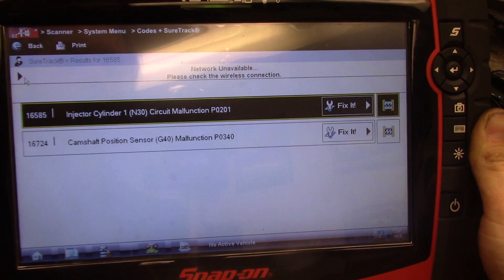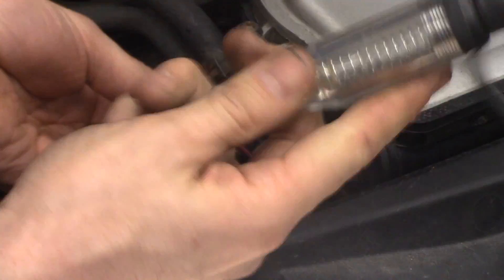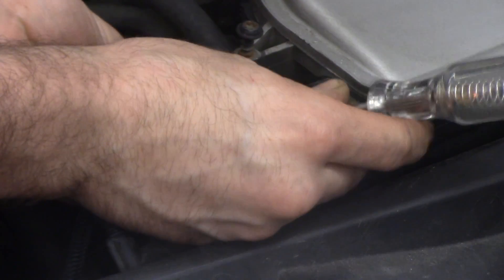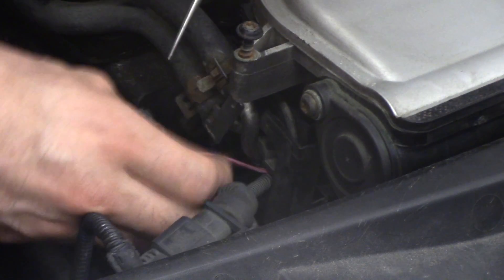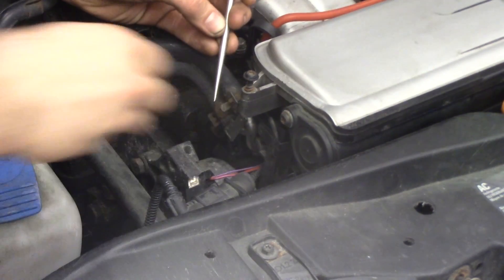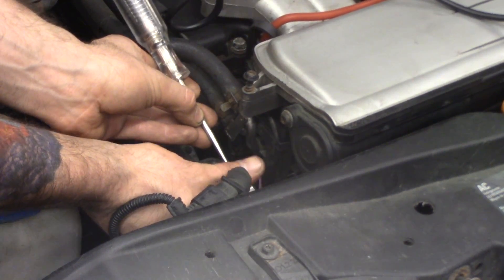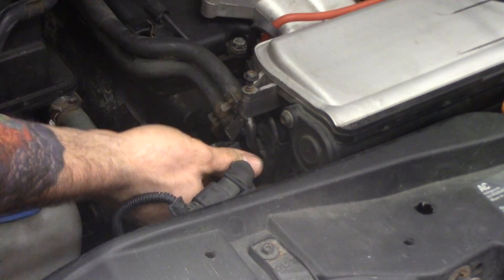He had to turn this connector around — we can actually access it with the intake on. This is one check I should have done before while we had it apart. I've got my test light connected to battery positive and I'm going to touch on this control wire. We do have some pulsing, and that tells us our computer is good — we have controls going to it.